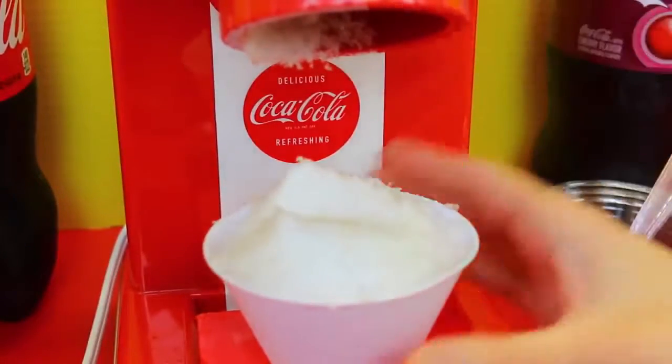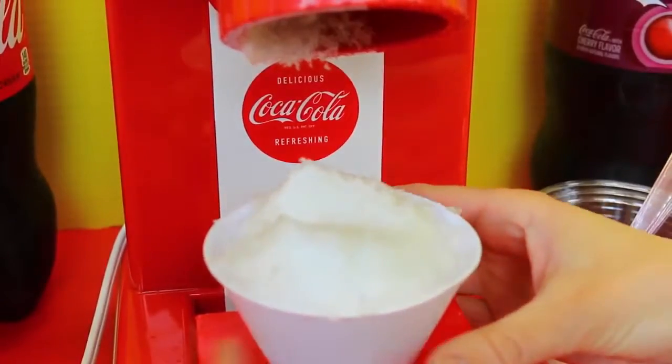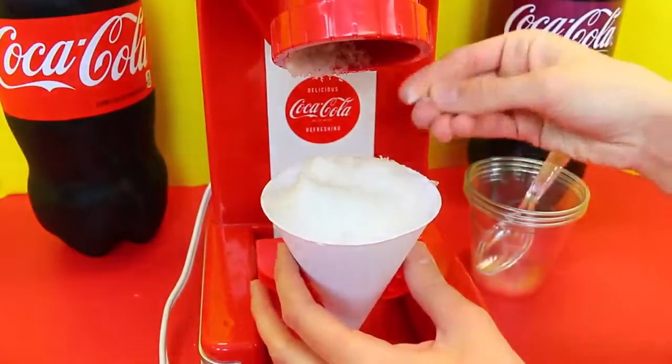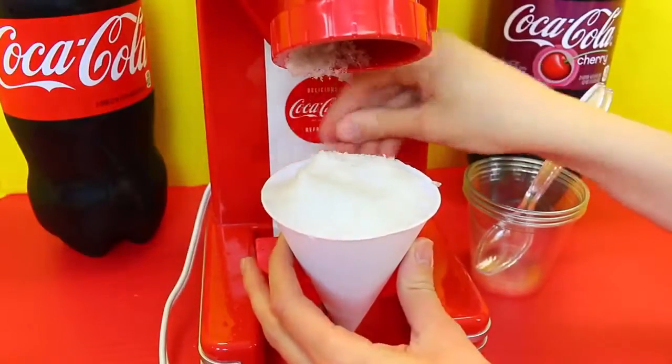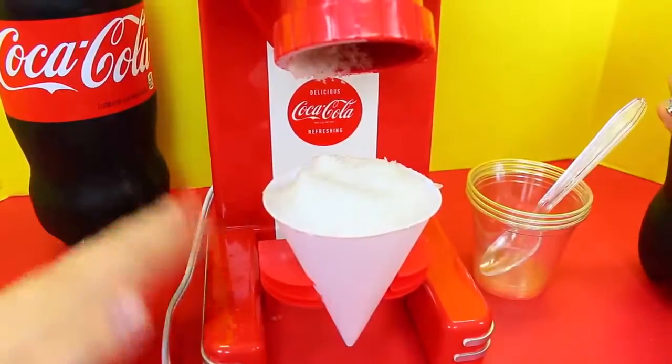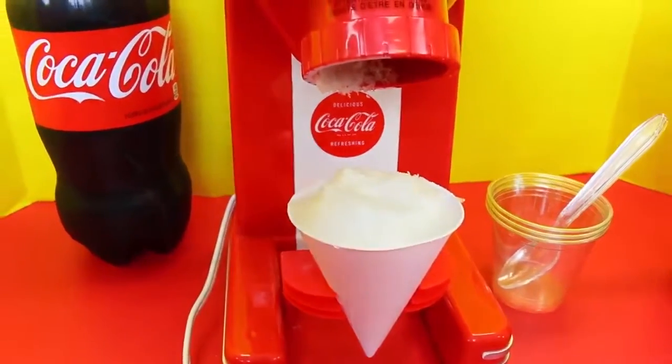There we go, I think that's good! Holy cow — it's like snow, it's snowing! That was so powerful. This is like really soft — wow. This is going to be amazing snow cone material. I can't believe it. This is like the best snow cone maker. I'm really surprised.